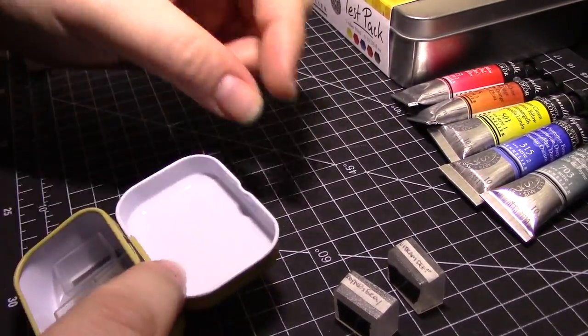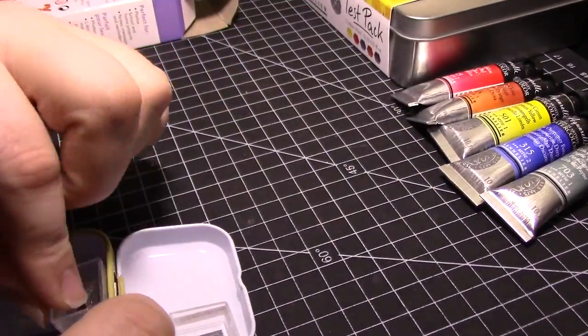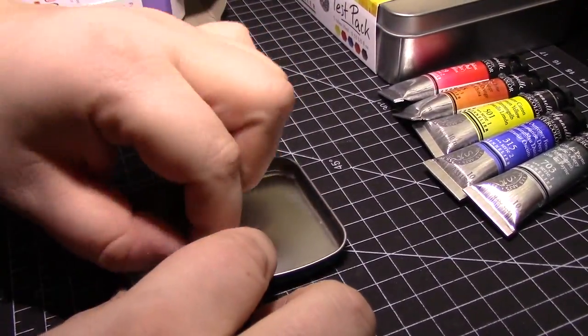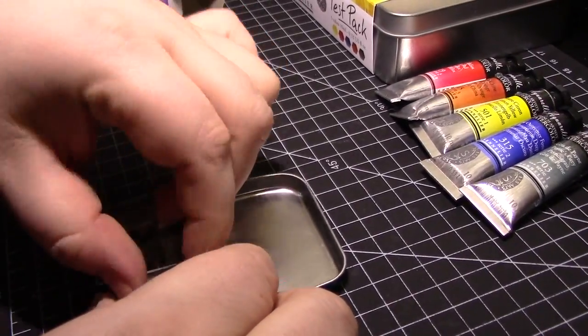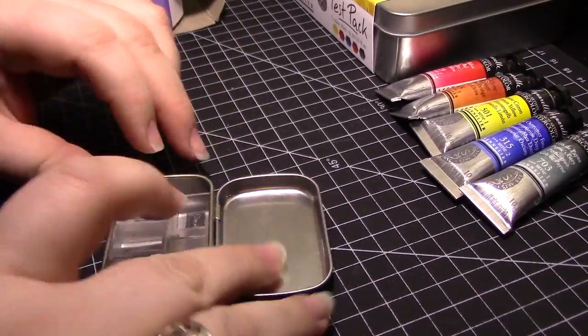Also, before you put the paint in the pans, make sure you know what arrangement you want them in. I got this cute little flowery tin on Amazon, but it turns out I couldn't get all five of my half pans to fit inside no matter what arrangement I tried. Luckily, I know for a fact that you can get 5, sometimes even 6, half pans into a mini Altoids tin, and I always have a couple on hand.